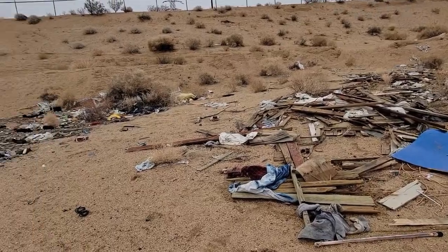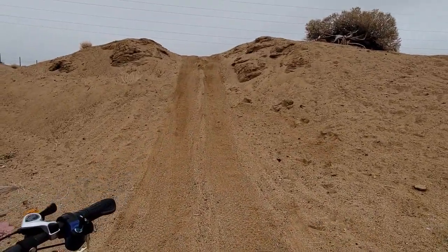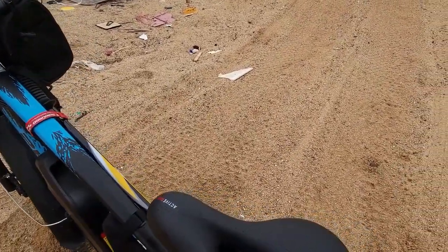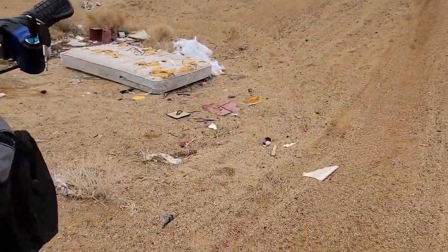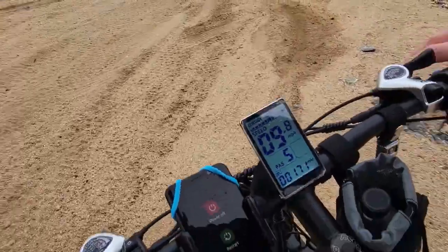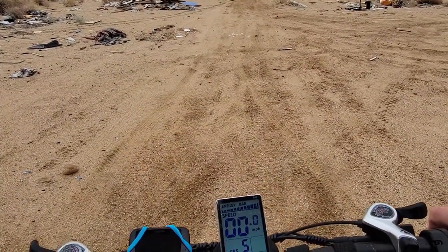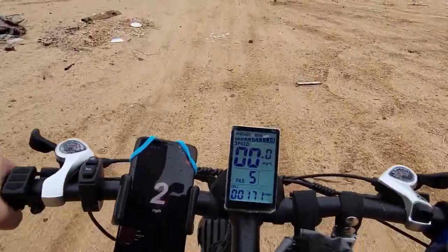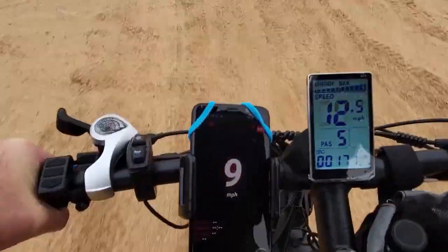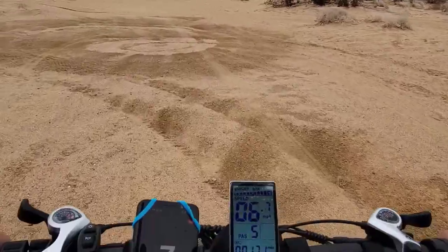And everybody comes down here to dump their garbage. All right, let's see if we can make it up. I got to backtrack and find a glove, which I should have on because my hands are cold. I'm going to try this hill with a little run-up. No pedaling. A little pedaling to get going. No problem. No pedals. No problem.